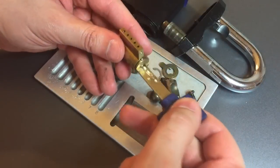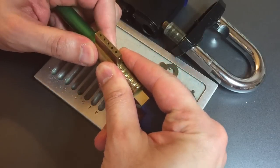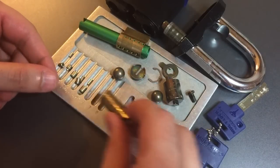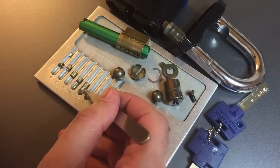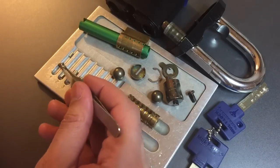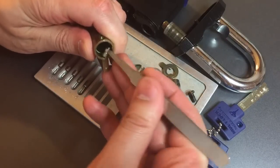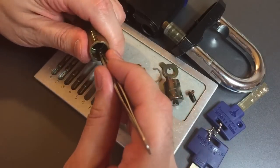Now we just need a key and a follower and this should come apart easily — famous last words, I know — but it worked out this time. Let's take these key pins and drop them out into the tray. Standards on one, same on two, three, four, and five. It's a bit surprising — it's one of the few Multilock interactives I've ever seen that didn't have at least one spooled top on an outer key pin. All of the outer driver pins felt serrated, so that's what I'm expecting to see, and so far that is what I'm seeing — all serrated outer driver pins.